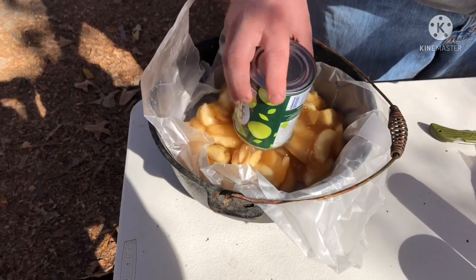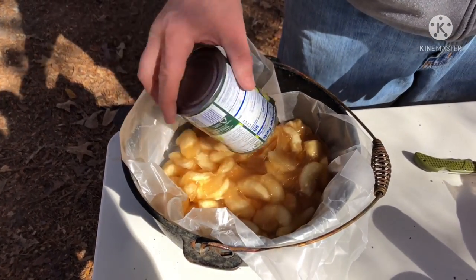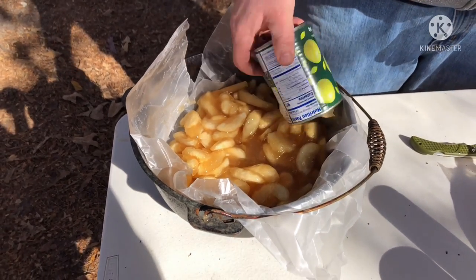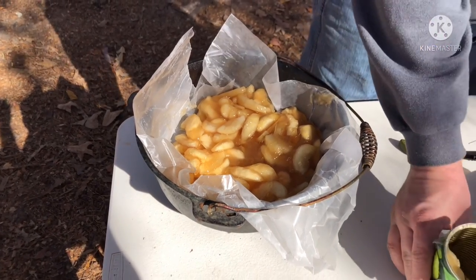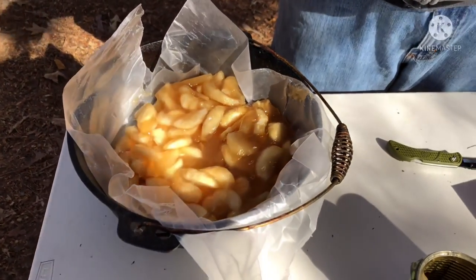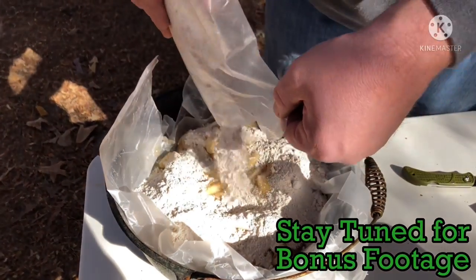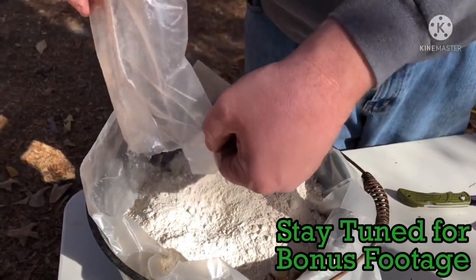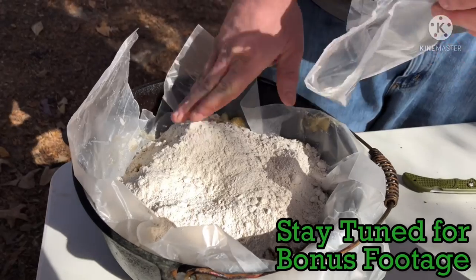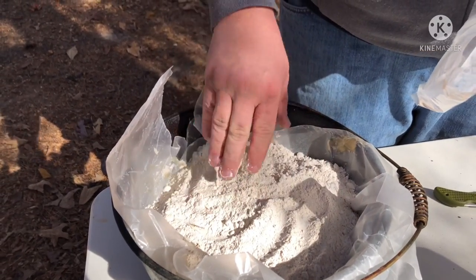Get all that in there, kind of spread it around, make it even. Now we take the spice cake mix and just evenly apply it to the top. If you got any high spots, just smooth it out, make sure all the apples are covered.